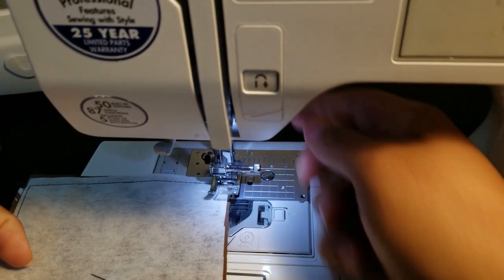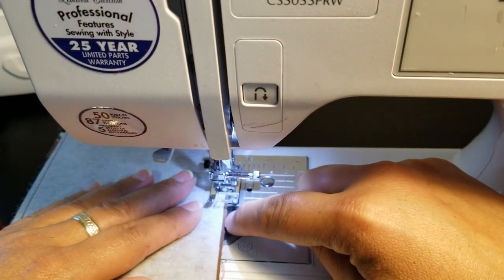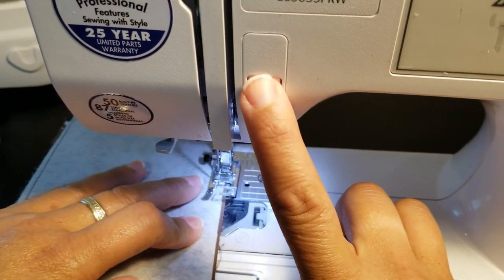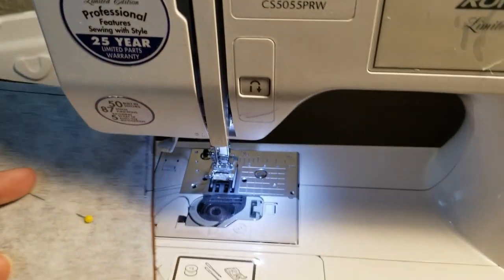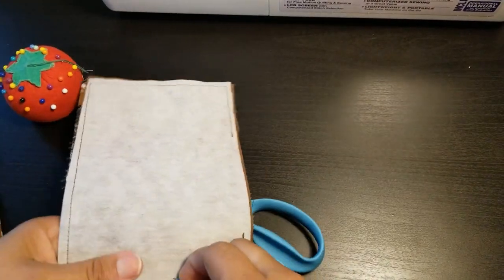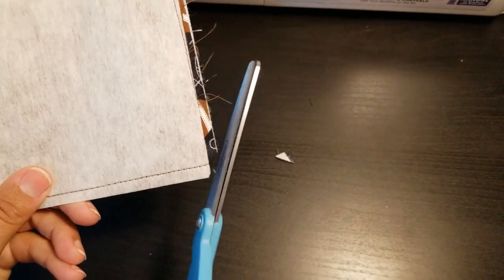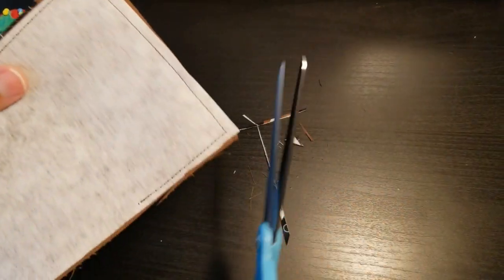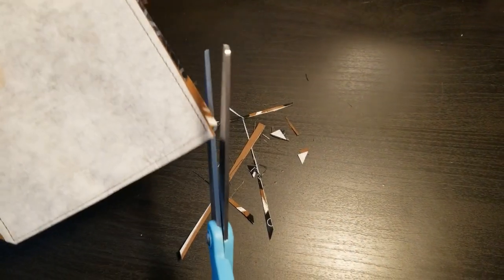I'm turning at the corners. The material might feel a little tough because the interfacing is designed to make your item sturdier, so just take your time. It's okay if your edge isn't perfect or if the interfacing is a tad bit shorter — this is going to be turned inside out so no one will see that. Remember to back stitch when you start and when you stop. Let's take this out of the machine.